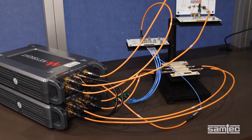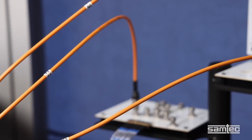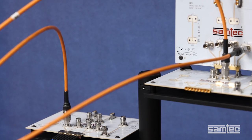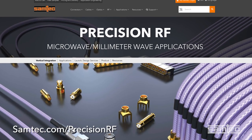Also, the orange cables you're looking at are SAMTEC's new line of next-generation phase-stable microwave coax. They provide improved stability and flexure over time compared to a typical coax. We'll be telling you more about these orange cables very soon. SAMTEC has a full line of precision RF cables and connectors from 18 to 110 gigahertz. To learn more, go to samtec.com/precisionRF.